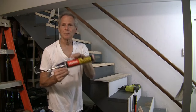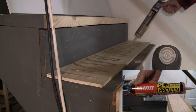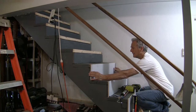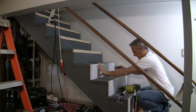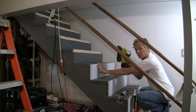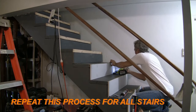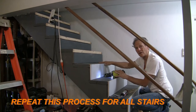Now we're going to apply the glue, get it into place, and line it up. The riser looks good — we'll use two-inch nails to nail it in. Now we'll be ready for the step.